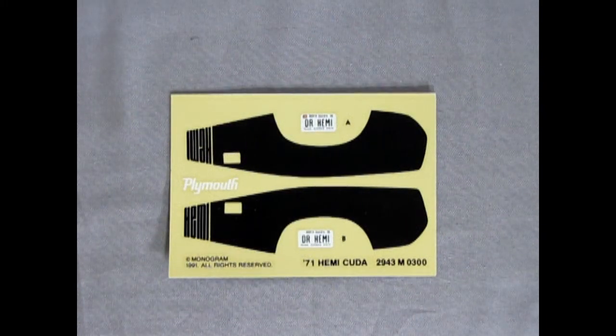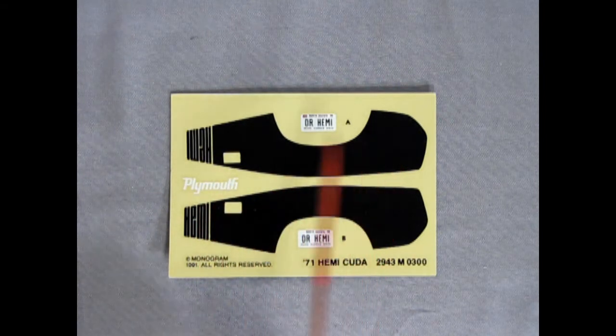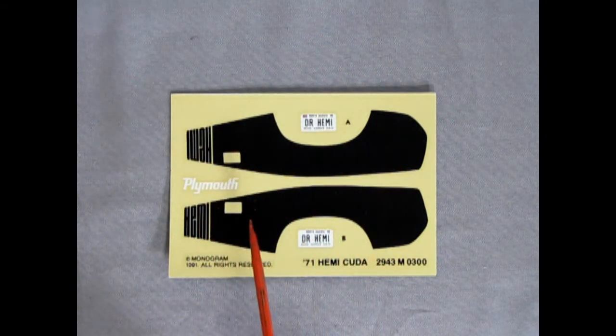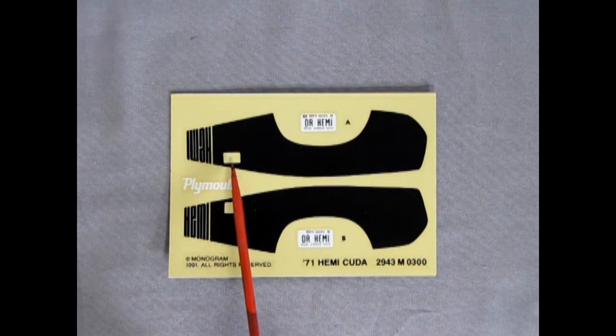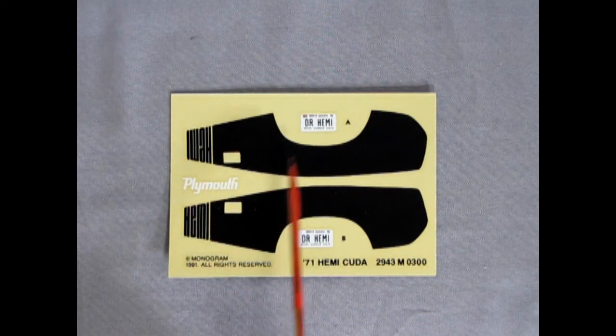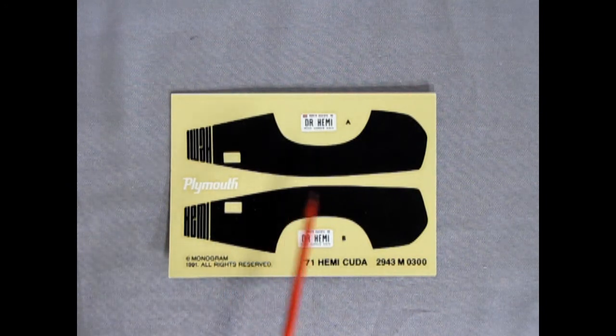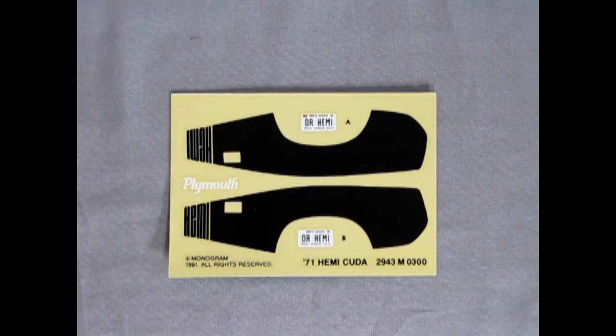And last but not least, here's our decal sheet with the Hemi stripe along the side. This of course is just for the back part of the car. There are the door latch handle cutouts here, as well as Plymouth lettering and North Dakota 'Dr. Hemi' license plates. So, very nicely done. And here you can see 'Copyright Monogram' — it doesn't say Revell Monogram. So again, that's part of that heritage of this great kit.